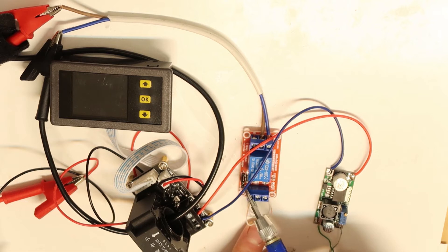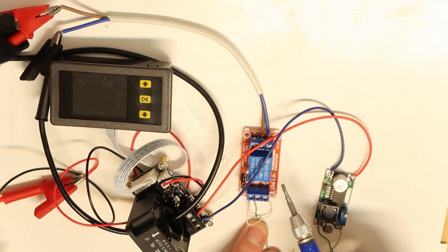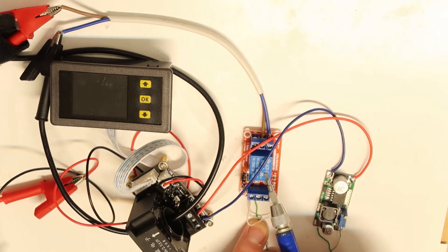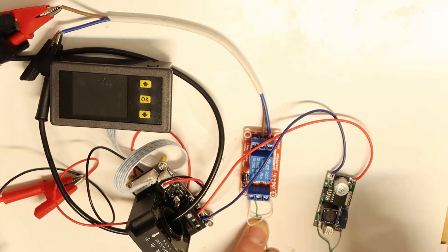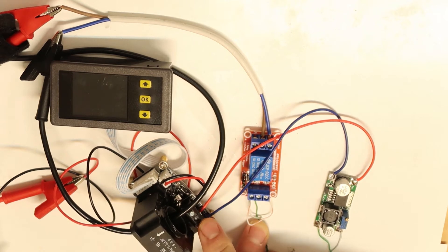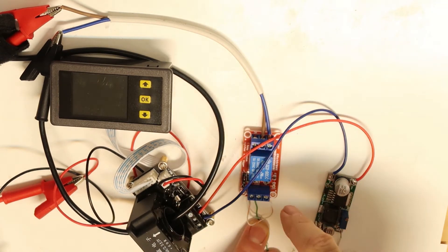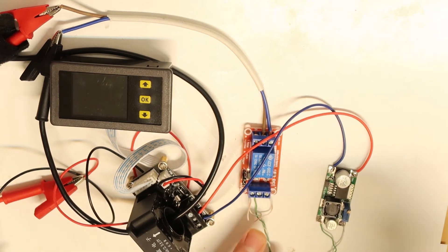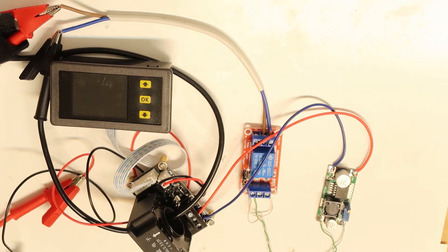I've set it to logic high, meaning it is now in logic high state. So if it gets voltage, the relay is automatically connected. If everything is okay and voltage is going out, the relay is connected and the load turns on. We will enable and disable the relay using all the features of this hall effect LCD sensor.